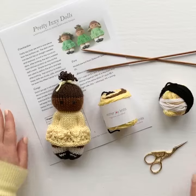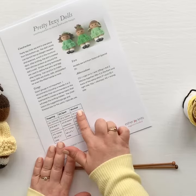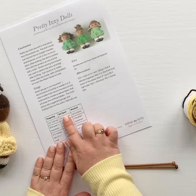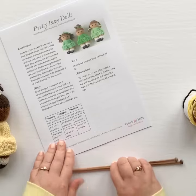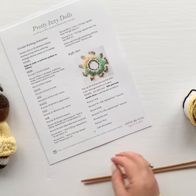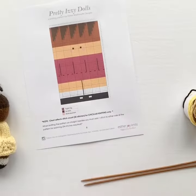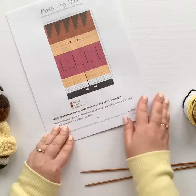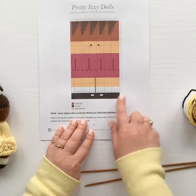Let's get started. You'll notice in the pattern that you can use any weight of yarn that you prefer or that you have on hand. I'm going to be using a DK weight yarn, and I usually knit this using three millimeter needles. You'll also notice that my patterns are written with both written instructions as well as a knitting chart. I'm going to be working from the chart today — it's a little bit easier on the video to follow along with me.